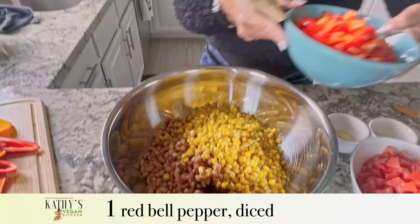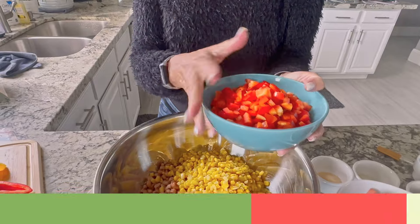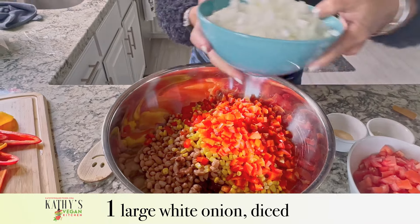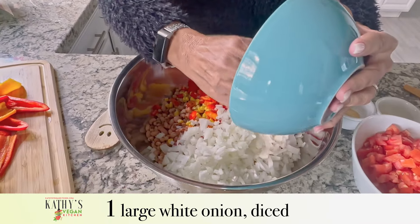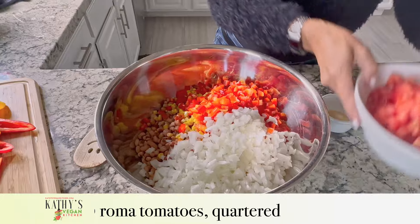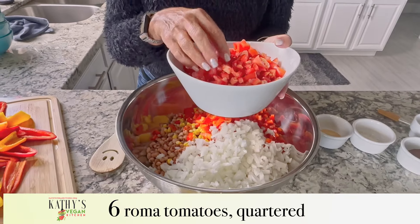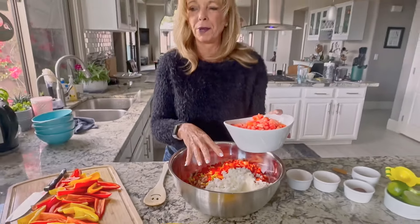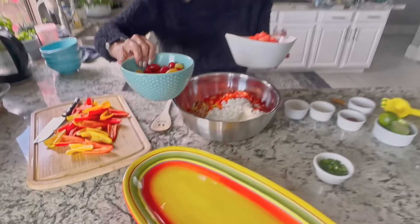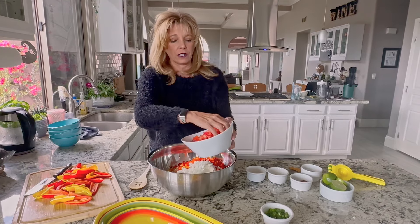I have one red bell pepper, chopped using my vegetable chopper so it took half the time. I have one large white onion — if you like red onion instead, great idea. I have six Roma tomatoes. I picked Roma tomatoes on purpose because they have less seeds and they're not watery. You don't want to water down your dip. Roma tomatoes are the best ones to use for cowboy caviar.